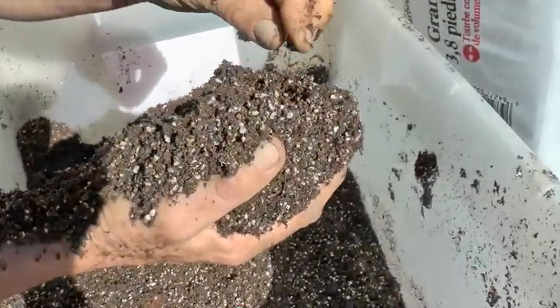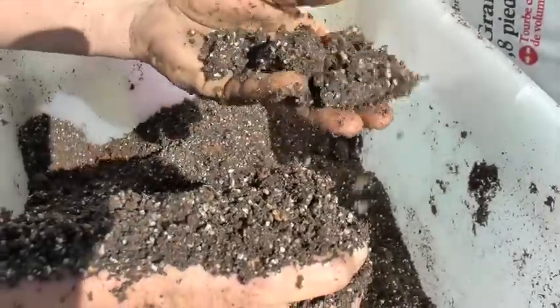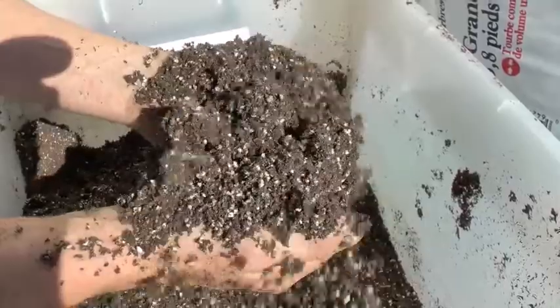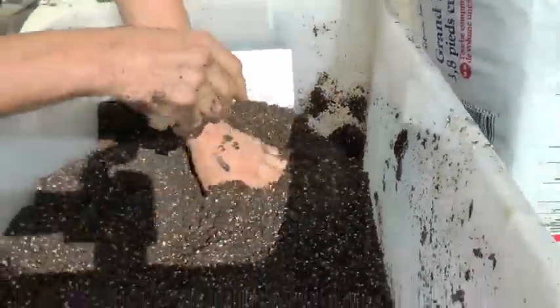The perlite will keep the moisture in the mix, and the sand will hold it a bit together as you can see. So yeah, that's going to come up really good — a nice light seed raising mix that will do really well for the seedlings.